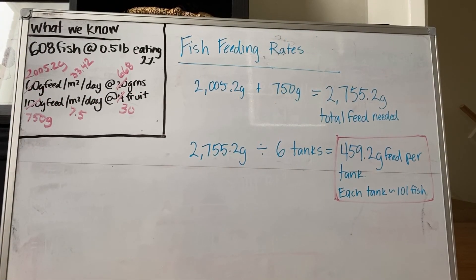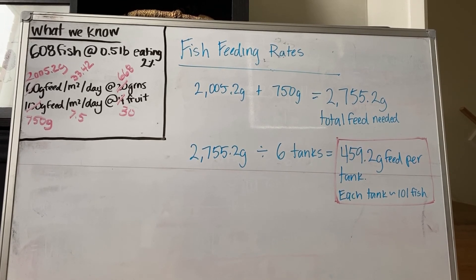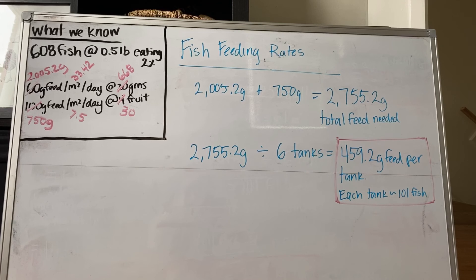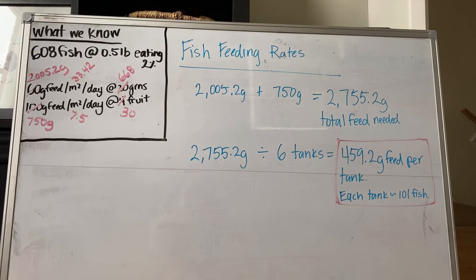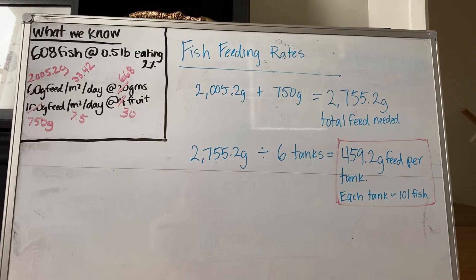Using all this information, we can determine fish feeding rates. We need about 2,000 grams for our leafy greens plus about 750 grams for our fruiting crops daily, totaling about 2,755.2 grams of feed per day. Divided by 6 tanks, each tank needs to consume 459.2 grams of feed per day. With 101 fish per tank at 0.5 pounds eating 2% of body weight, this is divided into a feeding schedule of 2 to 3 times a day, so they consume about 150 to 200 grams at a time.